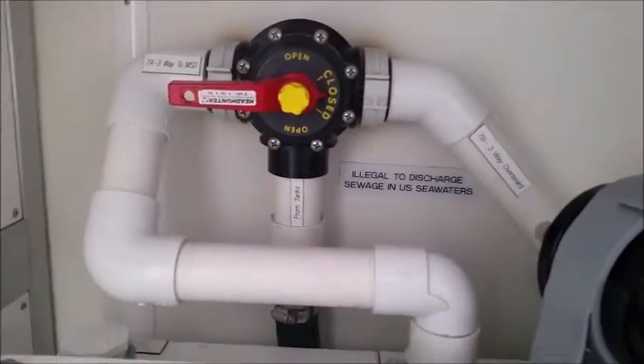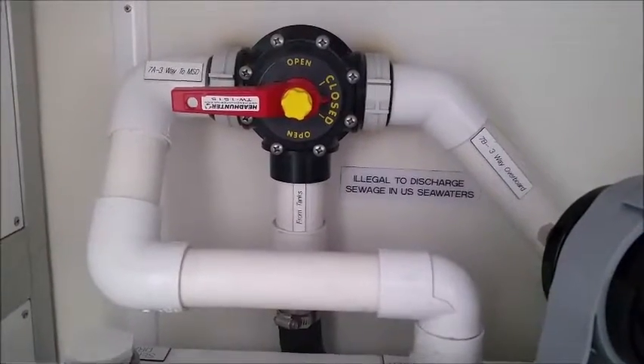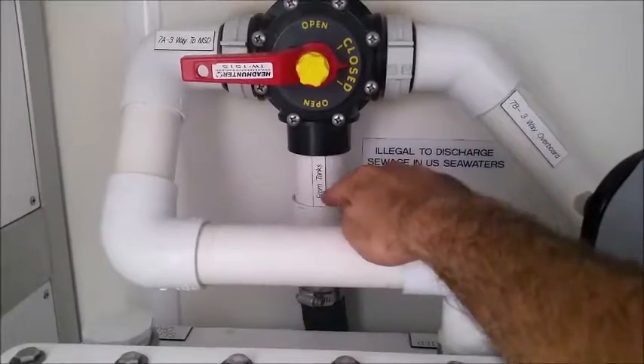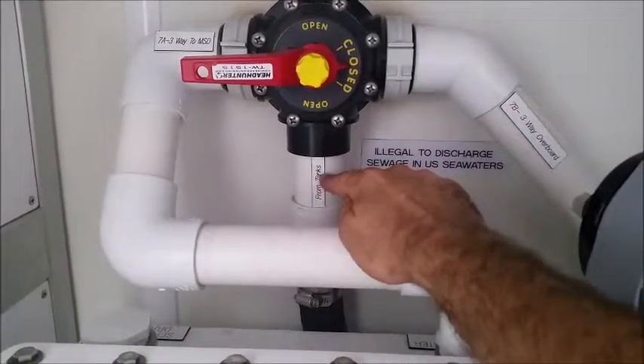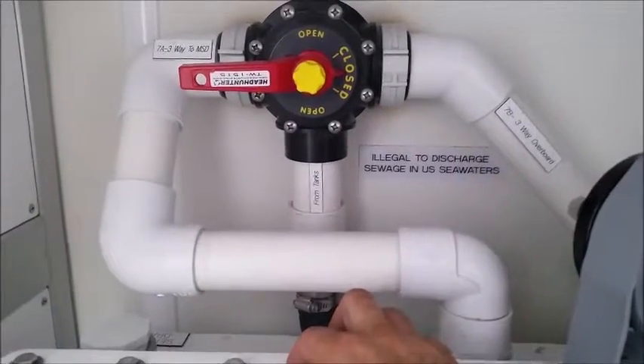Here we have the three-way valve that controls the sewage coming into the HMX system. This three-way valve is being fed from this line here. Where it says 'from tanks,' that's actually from the Blackwater Transfer Pumps.